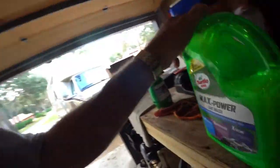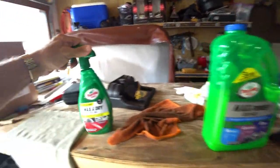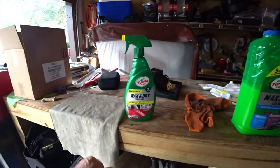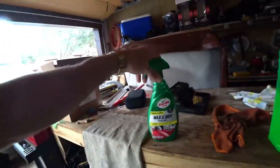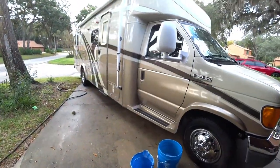This is what I use, the Max Power Car Wash. And then I go over the whole thing after I'm all done with a chamois cloth. I use a wax and dry spray on wax, and this is the finish that I get with my spray on wax.